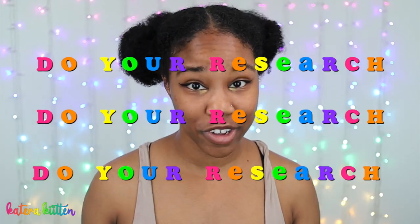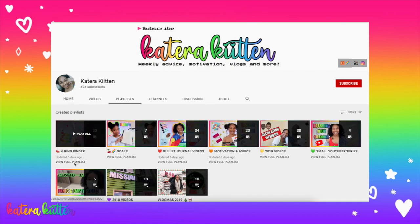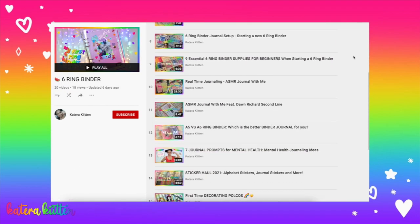When it comes down to it, kittens, it really just depends on what your own needs are for your six-string binder. Please do your research — check out the websites I mentioned, you may even find others. Look at their reviews and pictures to compare and see which one may really be best for you. I hope this video was super helpful. I have a six-string binder playlist you can check out, including my A5 vs. A6 comparison. Comment below what six-string binder you prefer, and I will see you guys next week. Thank you so much, kittens — I love y'all. Adios.